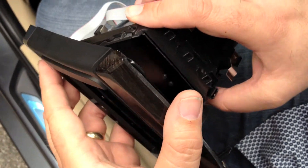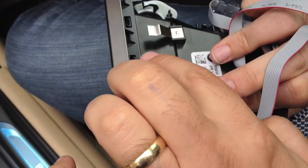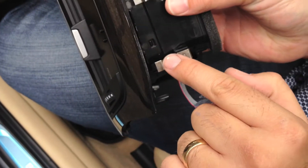Install your trim onto the P3 Cars equipped vent assembly starting from the bottom. Make sure all clips are firmly secured by checking fitment.